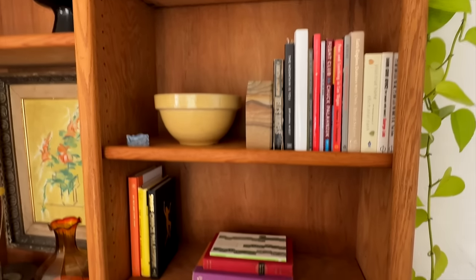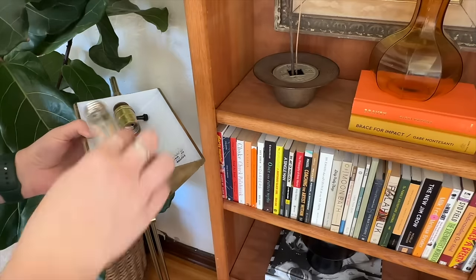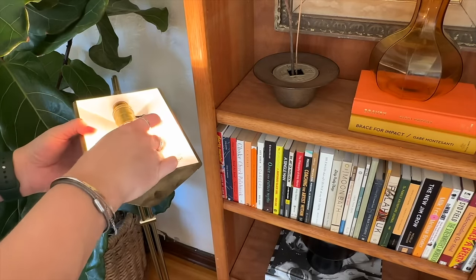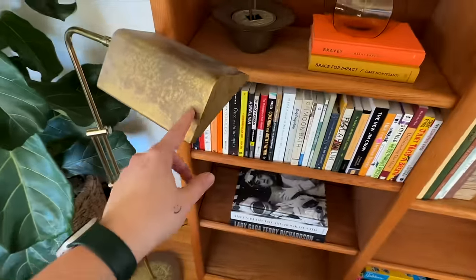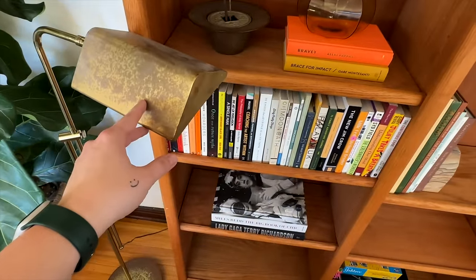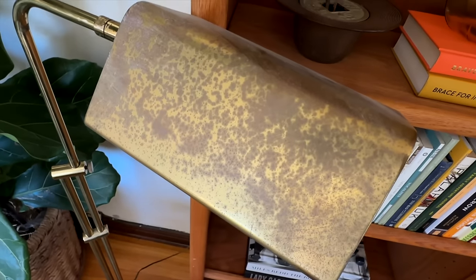I want something black in here for balance against all the color, and also some minimalism to balance the busyness. I put a lamp here because it could spotlight the books — I love when bookcases are lit. I think I'll end up spray painting the lamp because Brasso probably won't fix it, but if you have suggestions please let me know in the comments.